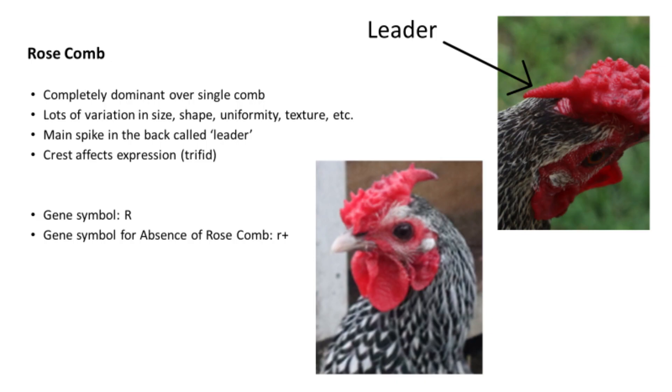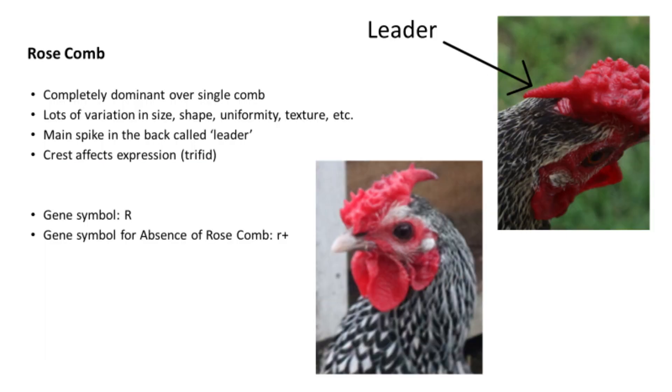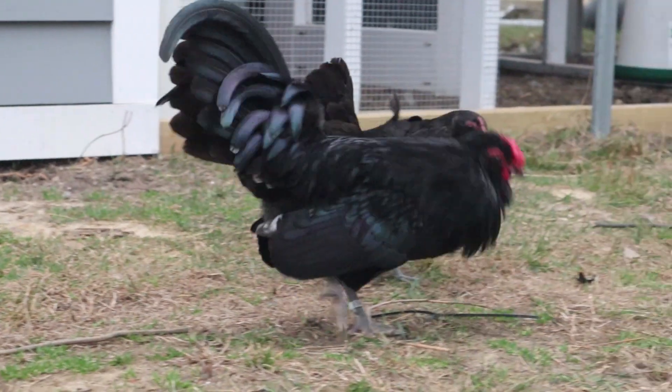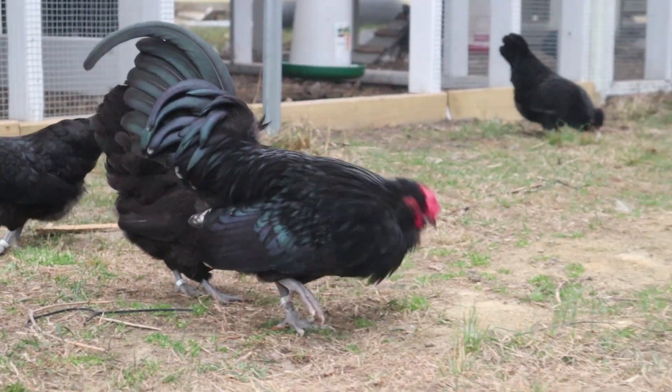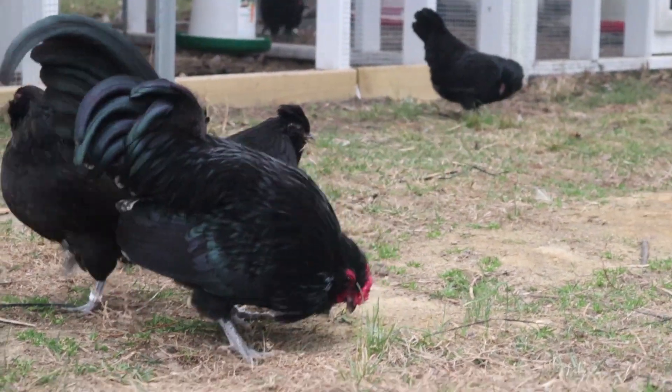Rose combs also tend to have something called a trifid — three spikes on the back of the comb when a crest is present. Sometimes only two spikes are present, and sometimes you can see four. Because there is a lot of variation in the way these are expressed, we will be saving these topics for another video as they do not really concern us in the basic context of the walnut comb, but it is all something to keep in mind.